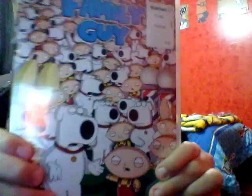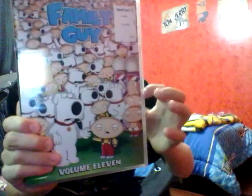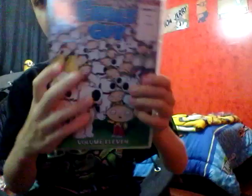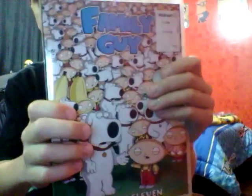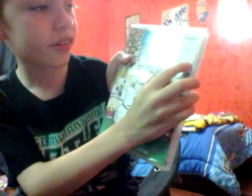Today I'm going to be unboxing Film Guide by Unleven. Here is the cover. And here is the bag. And it says 'box' right there.